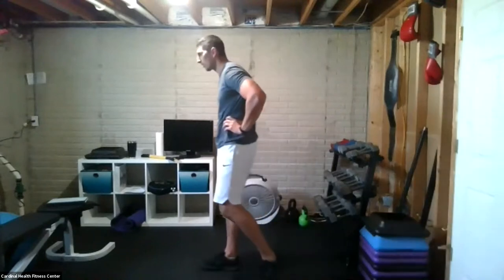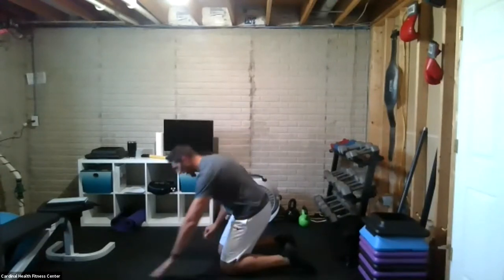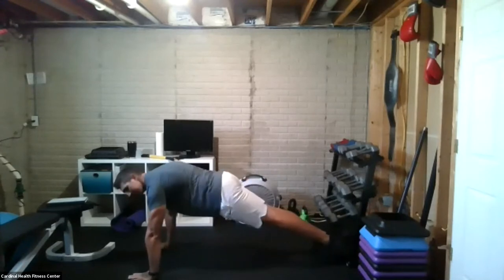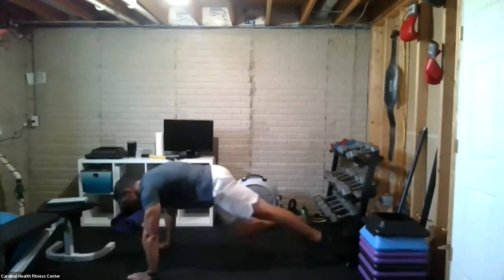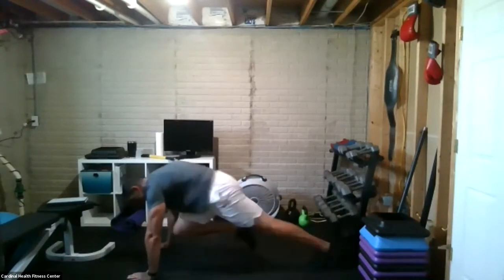That was a combo. It'll be another combo as we head down to the ground: mountain climbers mixed with Spider-Man lunges. We're going to apply it as cardio and core. Mountain climbers — 16 in total — then eight Spider-Man lunges. Mountain climbers are inside position; Spider-Man lunges drive that foot to the outside. Back to 16 mountain climbers. Did you see the difference? Inside position, then we drive that foot to the outside.